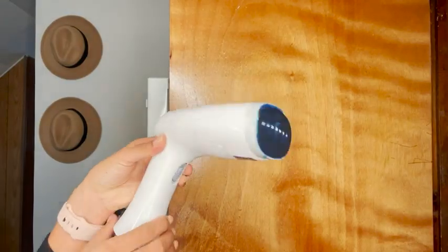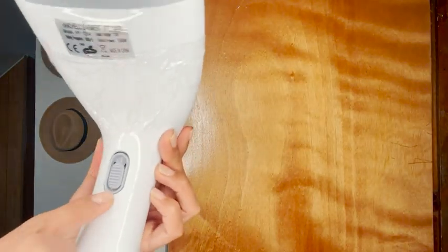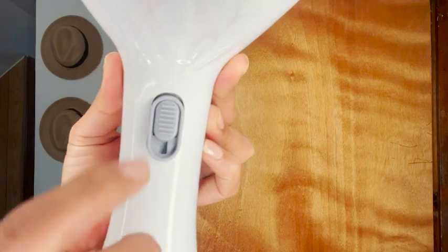Hey everyone, this is Elisa with WTI. If you love traveling or you don't like ironing your clothes, then this steamer is a must. This steamer for clothes is very portable, lightweight, and great for traveling.